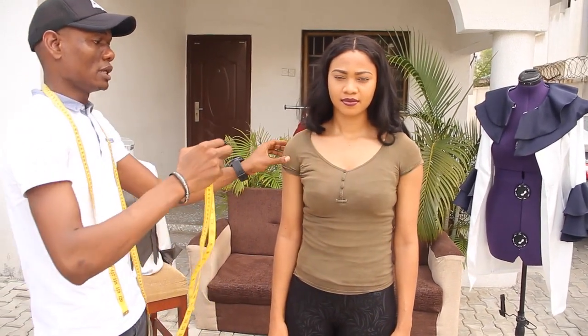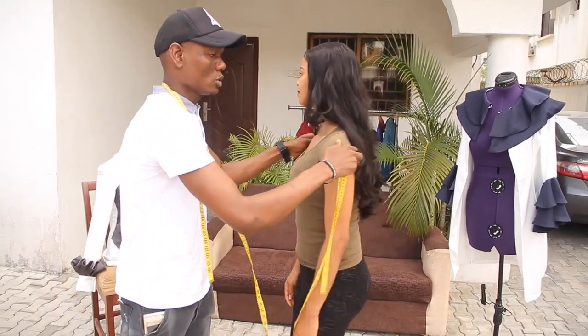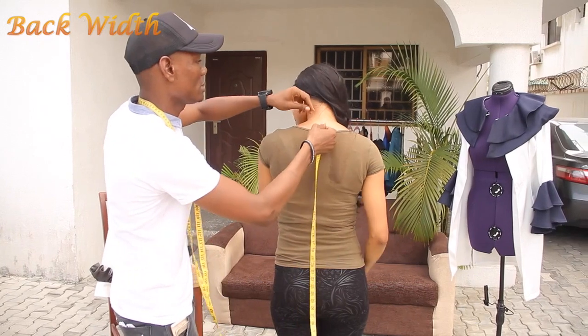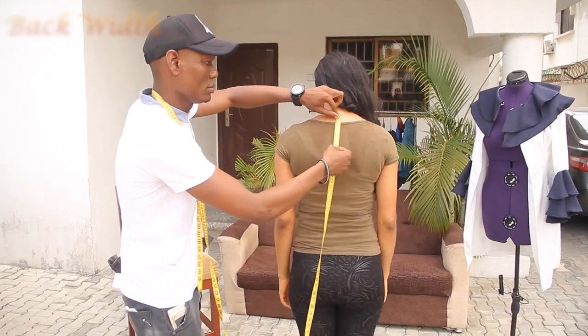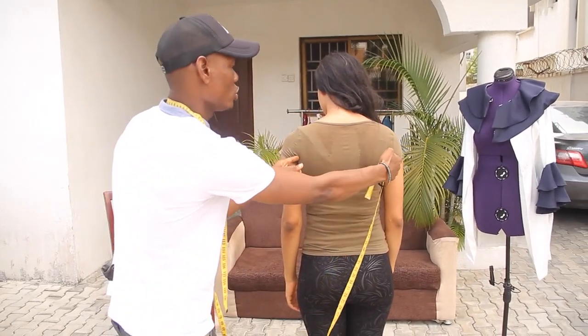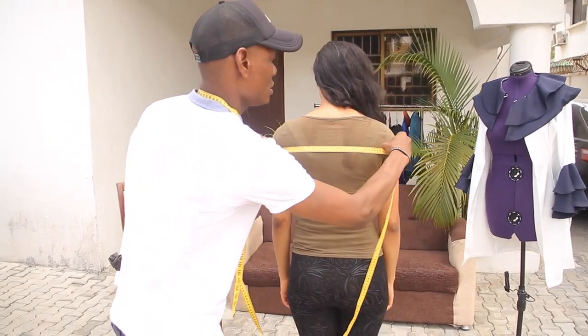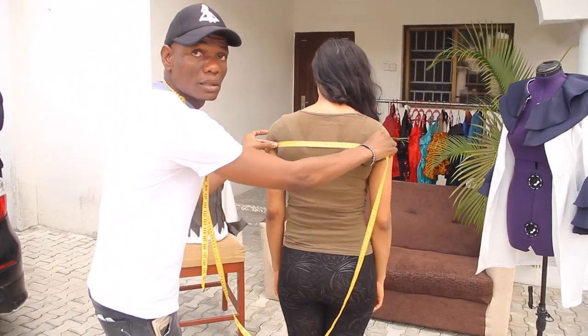After doing your chest width measurement, the next one is your back width. Now turn to the back. You are using from the neck down the same 10 to 12 cm down. The widest part is what you are using as your back width. You are taking the measurement from one end to another.